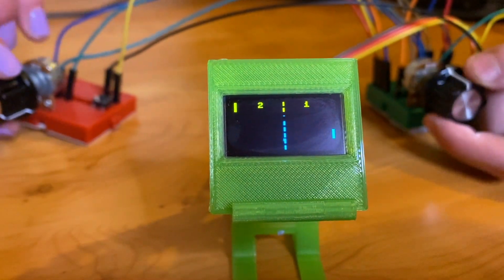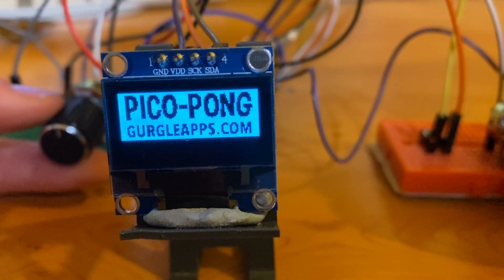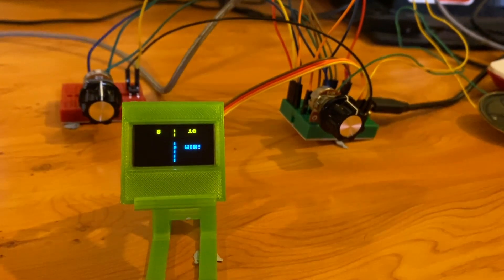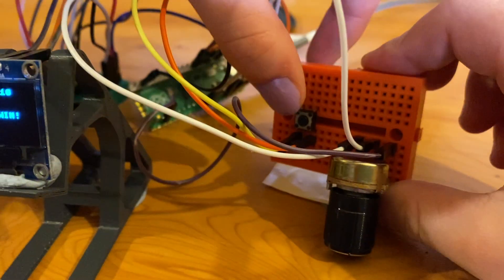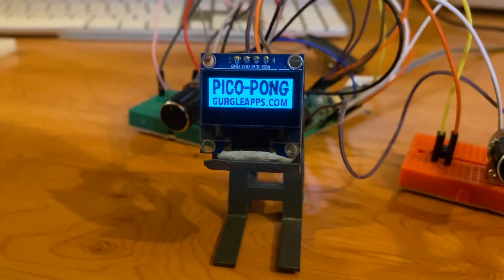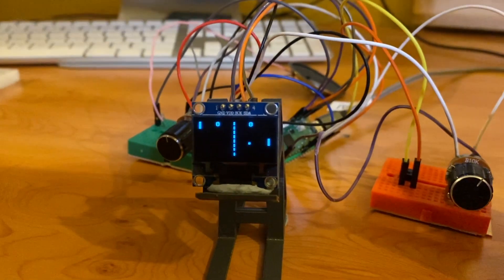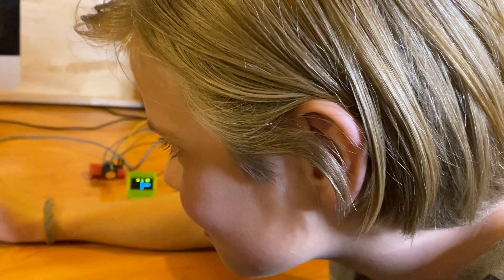We'll probably make a cabinet for it, but we thought we'd just do a quick video now and get the code shared. We've written it in MicroPython. The SSD1306 OLED screens are connected via I2C, but if you want to use SPI you can easily adapt the code. There's a very basic switch you can press to restart the program. Note: the screen flicker you see is just the camera — you can't see it in real life. We'll list links to the components in the description from our Amazon shop.